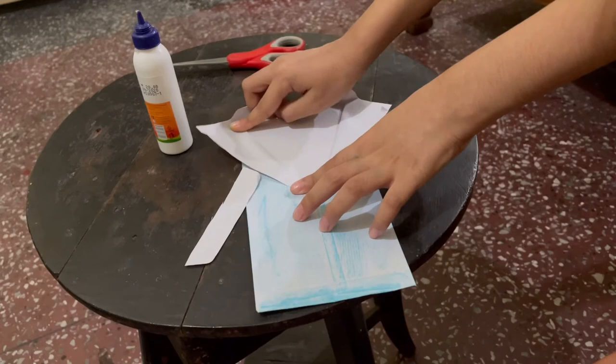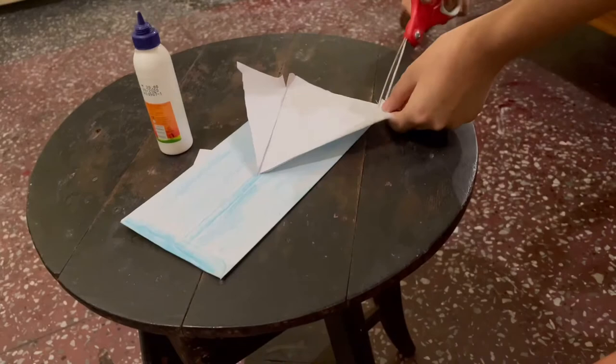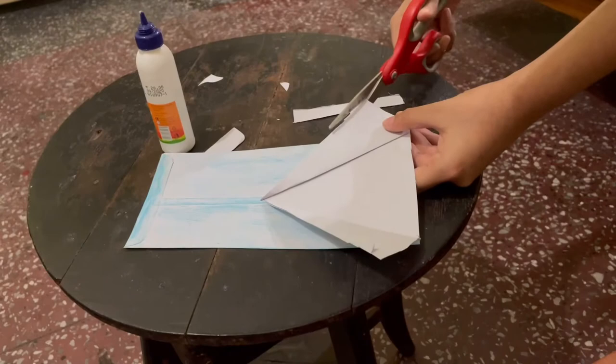If there has been any problem like I am having here, you can just snip it off. That looks good. Now we need to smoothen this part out.